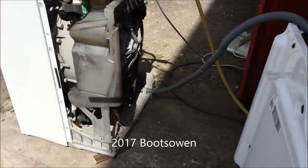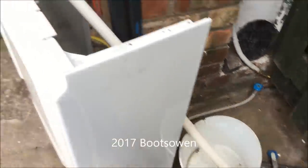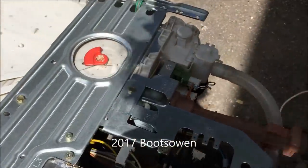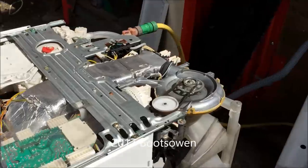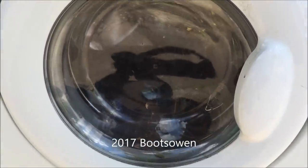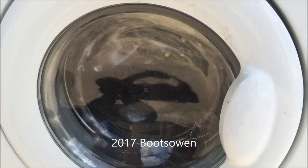We've gone into a pumping cycle but I don't see any water coming out. It sounds like it's filling again. Surely it should be ready to pump out by now. It was moving through the program just up until a second ago, but it hasn't pumped out at all yet.